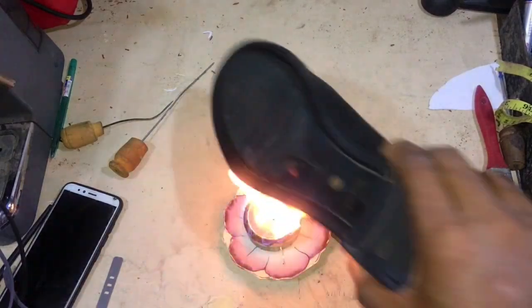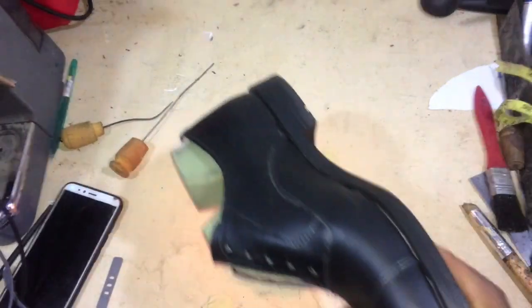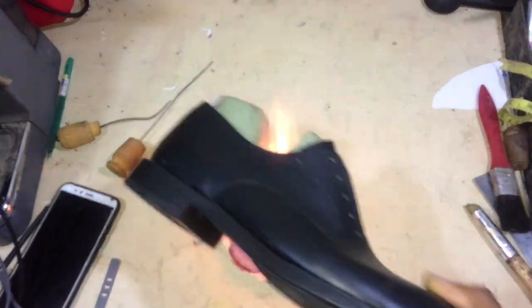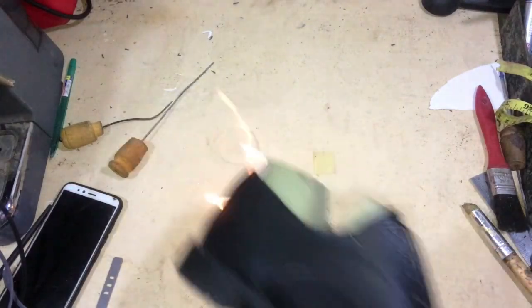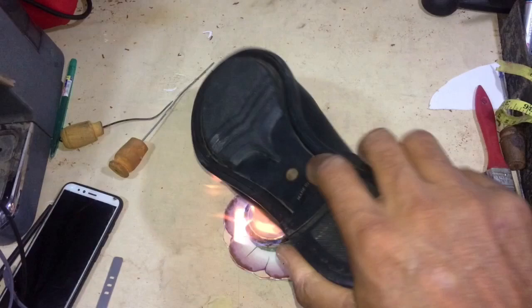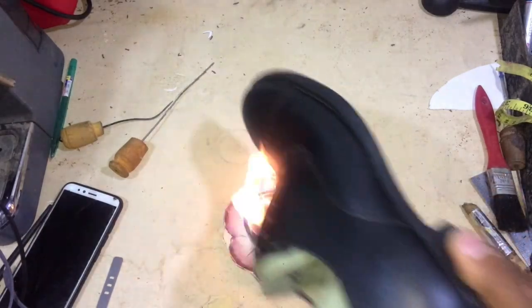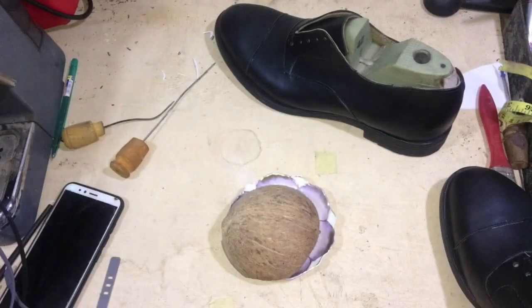It also burns off any hairs from the leather and from your stitching thread. This is the heat treatment that I talked about, and it is absolutely essential if you use the Blake stitching method that I used in this shoe.